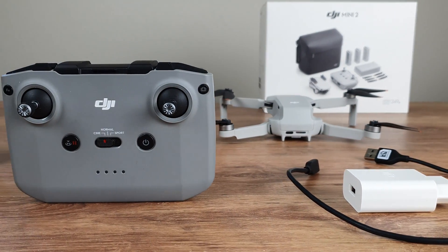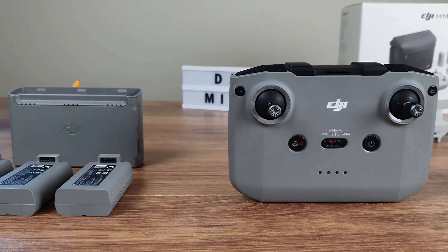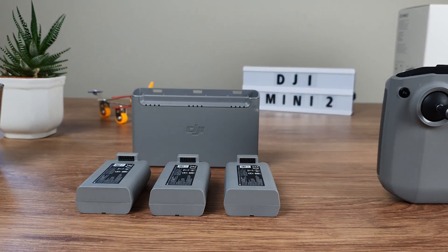When your smartphone has no battery left, the DJI Mini 2 steps in. How can you use the drone batteries to keep all your other batteries charged? Let's have a look.